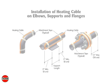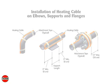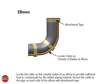Installation of heating cable on elbows, supports, and flanges. For elbows, locate the cable on the outside radius to provide sufficient heat to compensate for the added piping material. Secure the cable to the pipe on each side of the elbow with attachment tape.